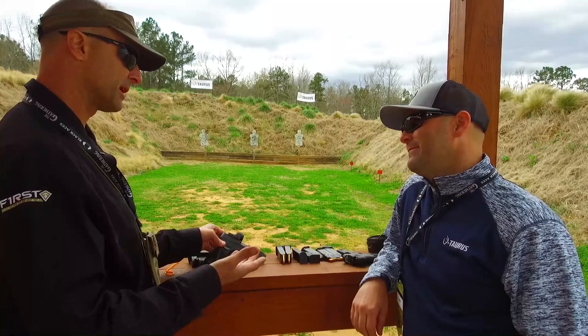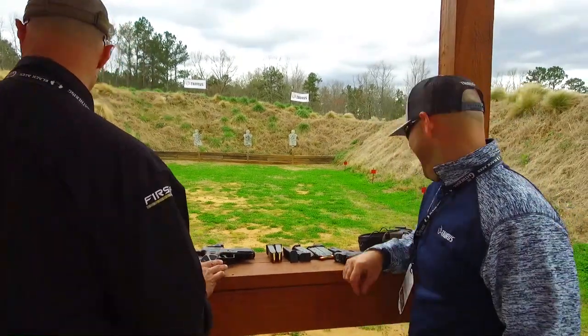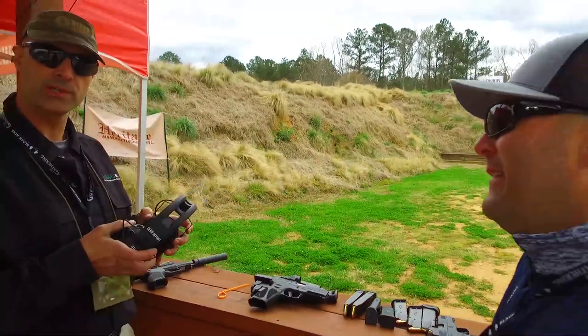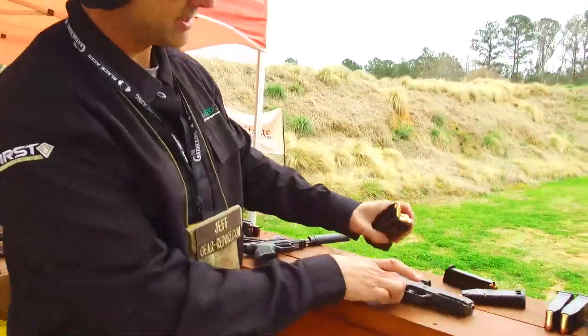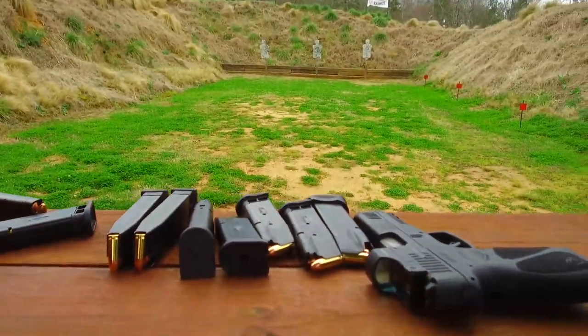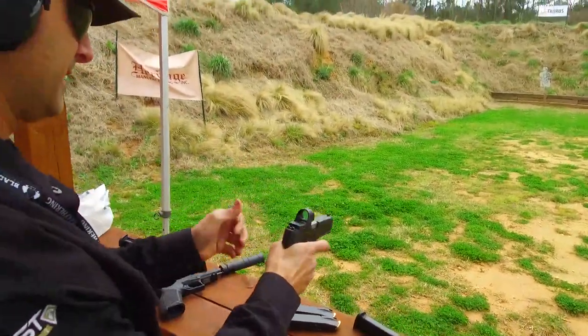We'll see how it shoots. What's crazy is there's plenty of ammo here — we're shooting in March 2021, and people can't find ammo anywhere. But look at this. Don't ask us where we got it! I better shoot it before anyone stops me.